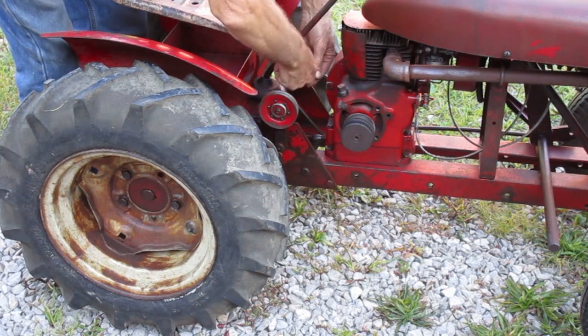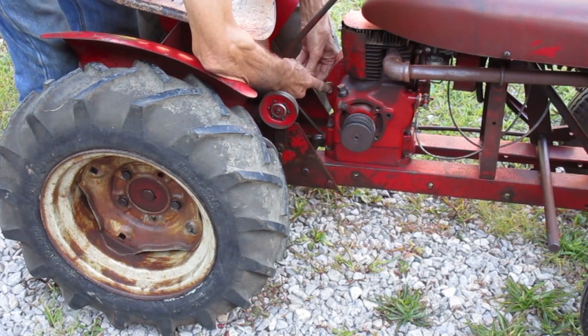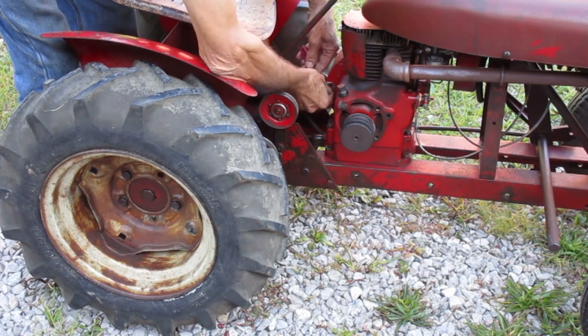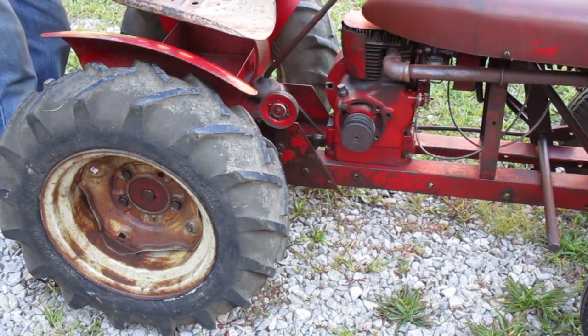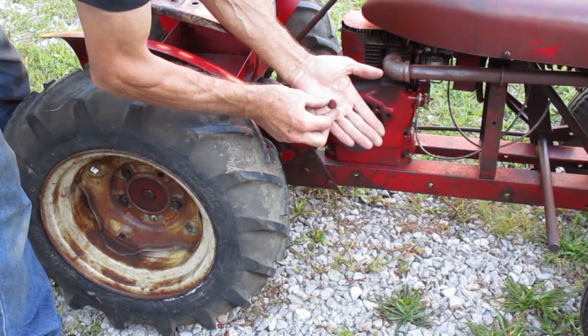There's going to be a sight hole here. Sometimes it's a round hole with a plug like this one, and sometimes it's a pie-shaped cutout in the casting. This engine still has the plug with it, so I'll remove that.